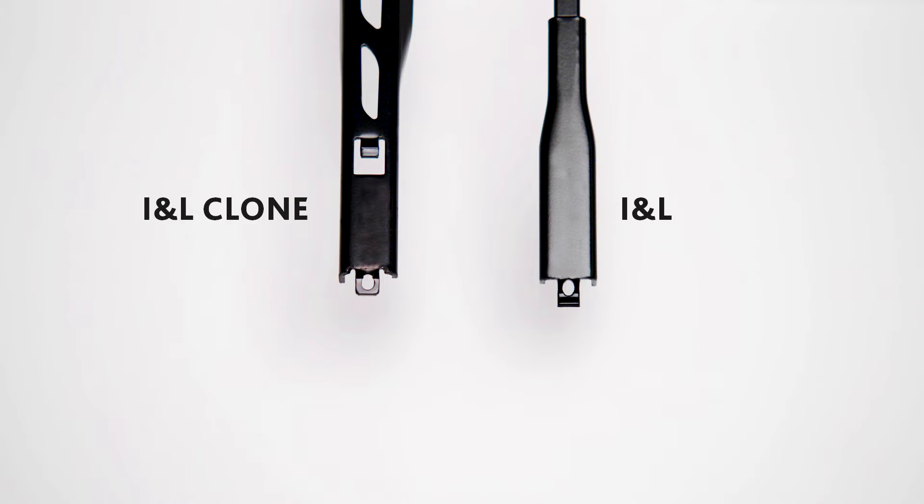To determine if you have an INL or an INL clone arm, look for the tab under the wiper arm. If it's present, you have an INL clone arm. If it's missing, you have an INL arm.